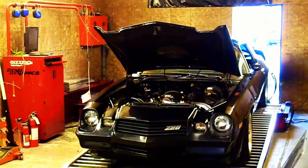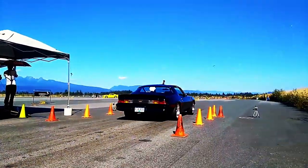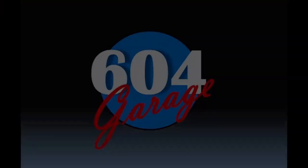What's up everyone? Today we're doing some maintenance — some well-deserved maintenance on the 1LE. The weather's been better, we've got some sun, that means the tracks are opening up. So I'm going to show you what I do to maintain my car for the track season.